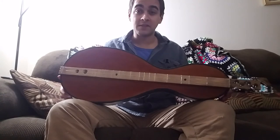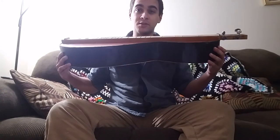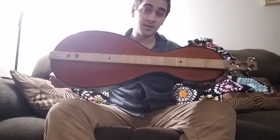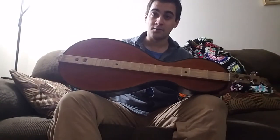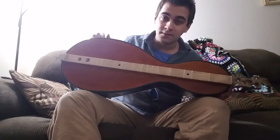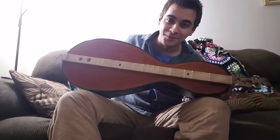Some obvious downsides to it are that it is pretty cheap looking. It's not the prettiest dulcimer you've ever seen most likely, and it's definitely a bit on the fragile side. I learned my lesson about resting my arm a little bit too heavy on the side of it, as I made a tiny little dent in it on accident.